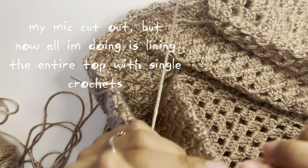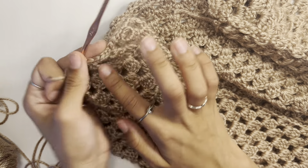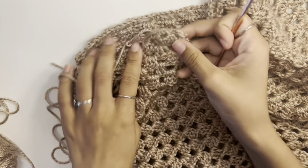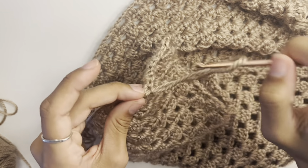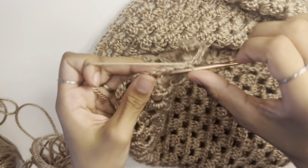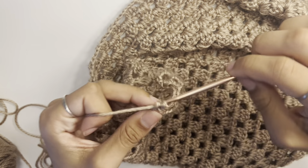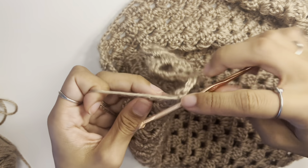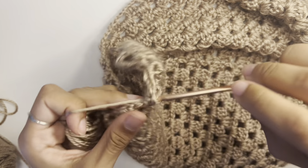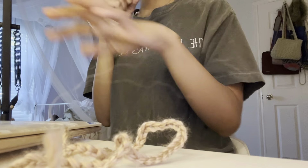I connected at the bottom corner of the top and I'm going to work single crochets all the way from here — around the bottom, up the other side, come back down and meet back at the bottom corner. At the bottom I'm doing three single crochets into the gaps and one into the cluster.